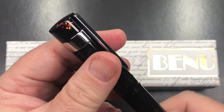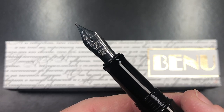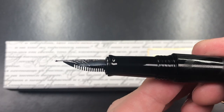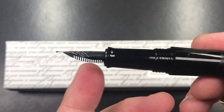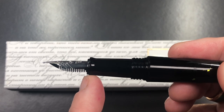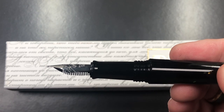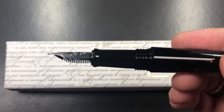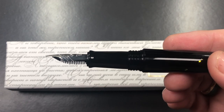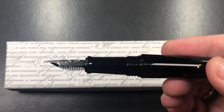If I unscrew the cap, you'll see a very large number six size nib. This is a Schmidt nib — it's a steel nib and a medium — and you can see the ABS plastic feed. Now the section does taper down quite a bit and then flares out right before the nib and feed, and that's really to stop your fingers slipping onto the nib. I do like that a lot, as I have a tendency for my middle finger to touch the feed and become inky.